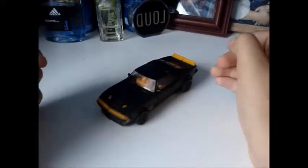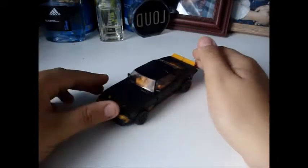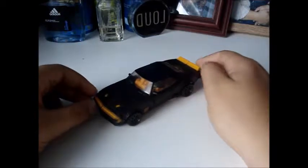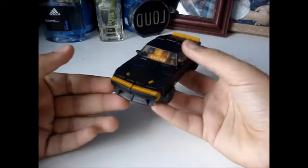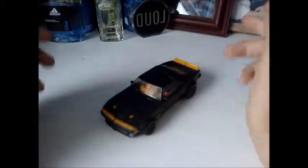What is going on guys, it's your boy ReviewFanatic and I want to welcome you guys back to another video review. Today we're going to be taking a look at Transformers Age of Extinction Deluxe Class High Octane Bumblebee. So if you guys enjoyed this video, let's get to it.